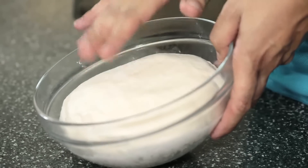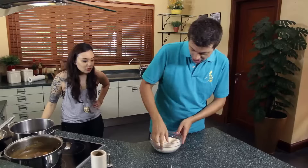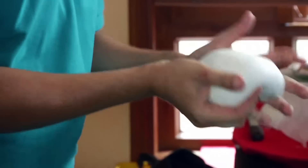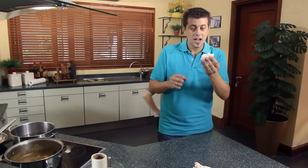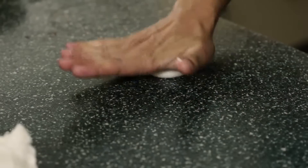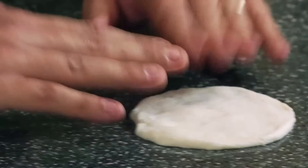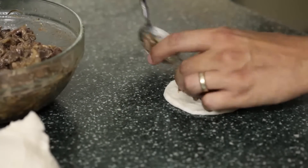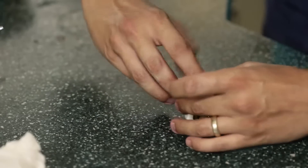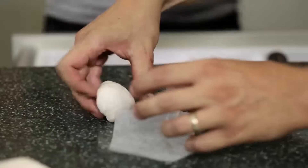The dough has now sort of doubled in size and it's really nice and airy. So what we have to do is just get our hands and just knock it back. See, it's really nice and pliable and that's exactly what we're after. To shape them, you just get a little ball in your hand, you round it like that and then flatten it with your hand, just sort of spread it out a little bit like that. I'm just making little ones — just a little bit of filling inside like that, then up and just sort of twist it around, all the way around. Give it a little twist and that's not going to open up.